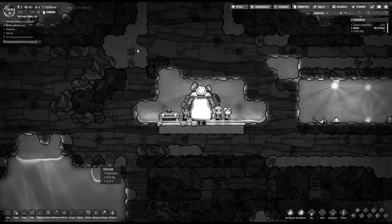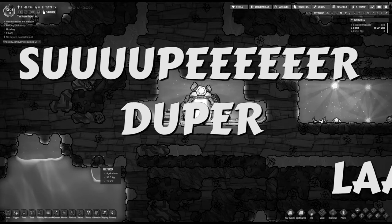How should I call this? This super lab? Super... SUPER DUPER LAB!